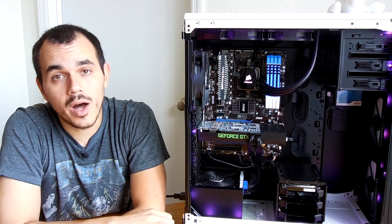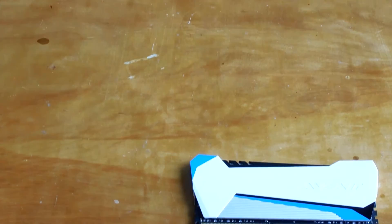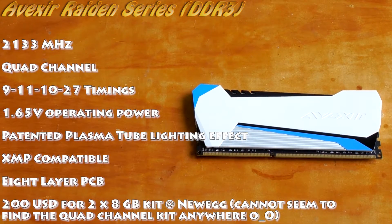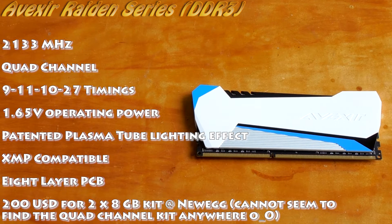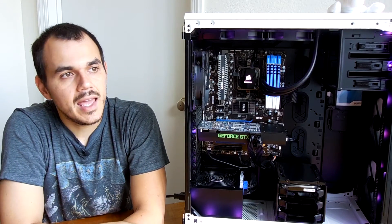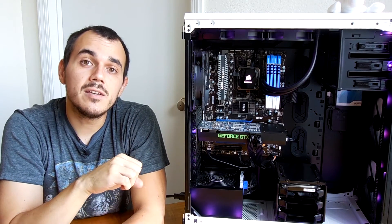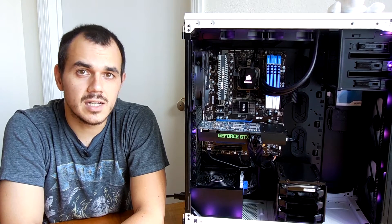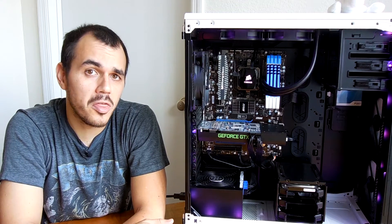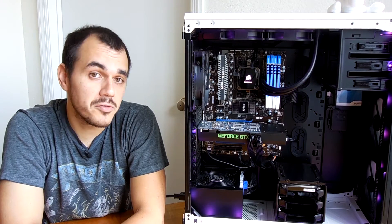This is the DDR3 kit that I acquired. It runs at 2133 MHz with primary timings of 9-11-10-27, at 1.65 volts, and has a lighting effect that's a bit different from what we're accustomed to seeing — a sort of plasma tube that creates a lightning effect running up and down the module. I'll give a quick unboxing and overview, share my impressions of build quality, run a quick benchmark, and give my overall thoughts on whether this is something you should consider for your next build.